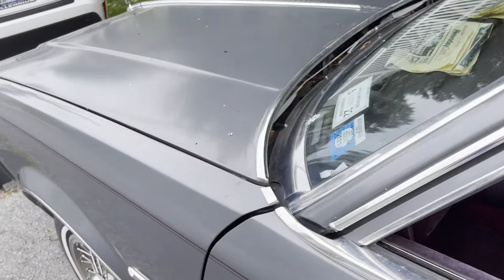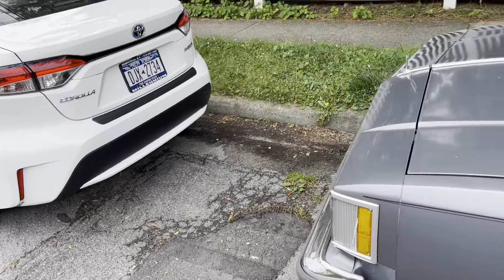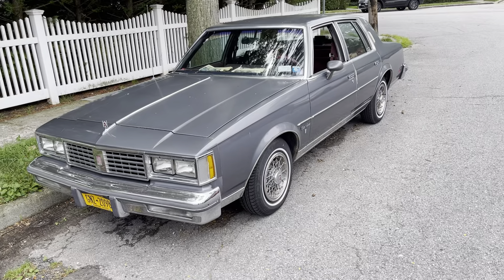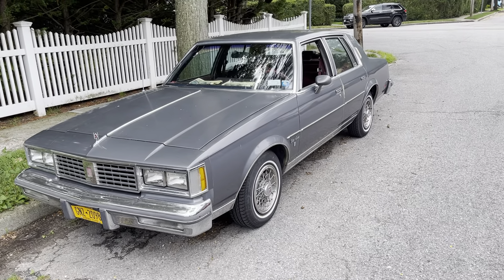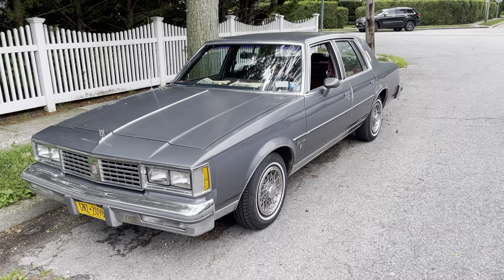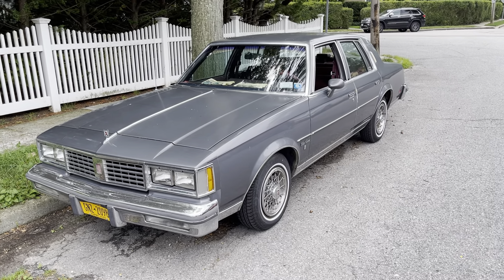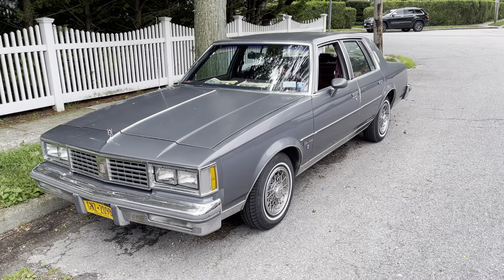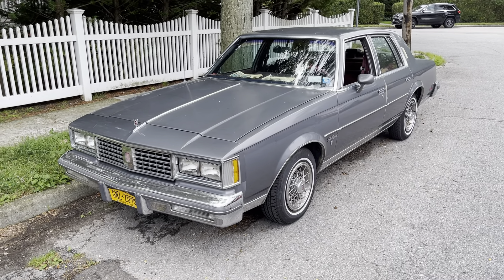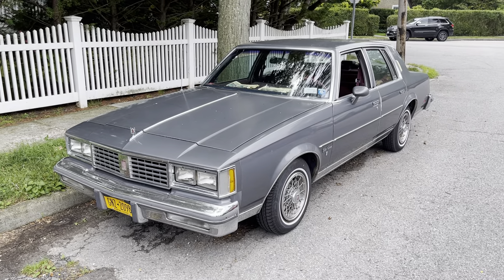I love these G-bodies. It's clean, it really is clean. This one's probably gonna stick around for a while — unlike the Lincoln, which I'm still up in the air about what to do with. But anyways, for now this is Harry Rez signing off.